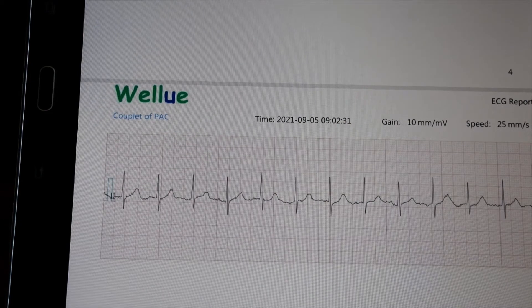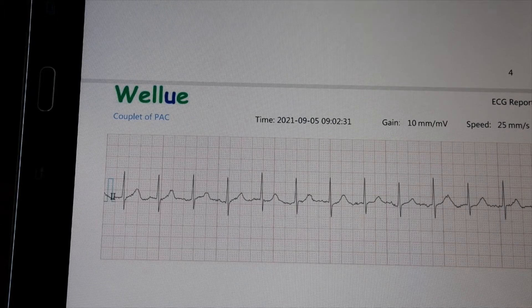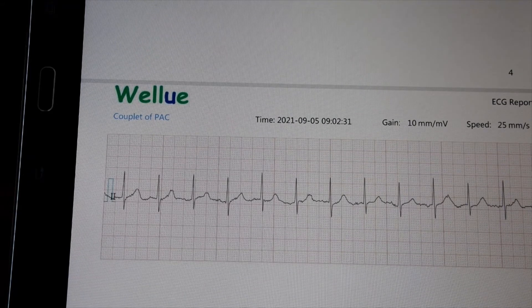I'm definitely happy to have this device because if you have any heart issues like I do, this is critical to your care. Number one, it avoids unnecessary trips to the doctor — I can just send my cardiologist a report and he can determine whether or not I need to come in. It can also catch irregular heartbeats as they happen. In the past, I've waited in emergency rooms and by the time they can get their 12-lead EKG on me, the heart is beating fine. This will catch the irregular heartbeat as it happens because it takes less than a minute to put the strap on and get the monitor going.